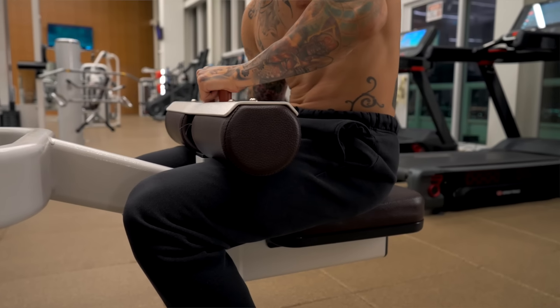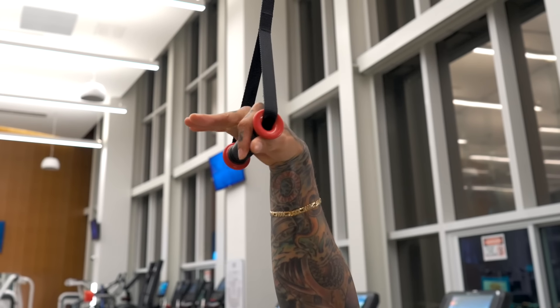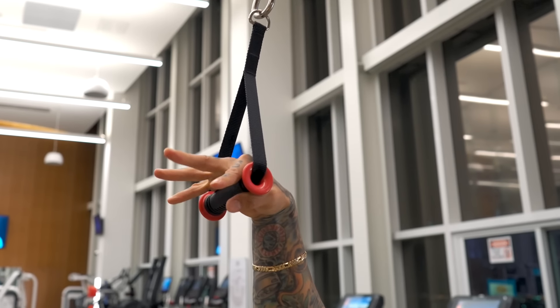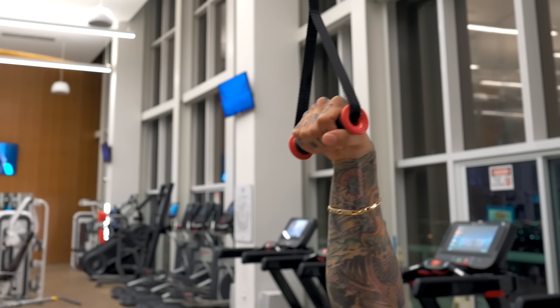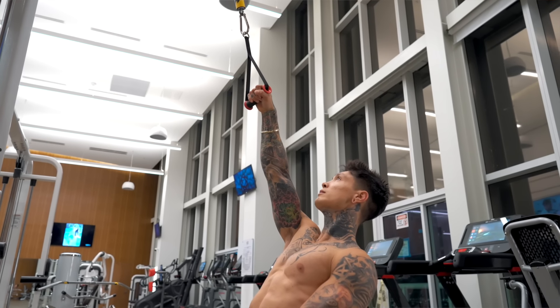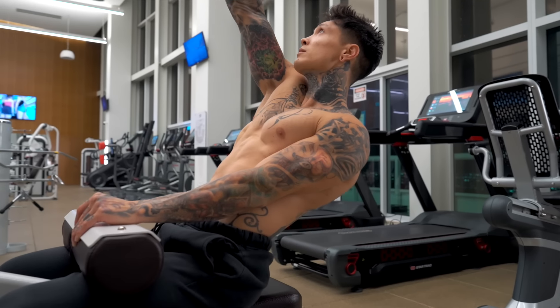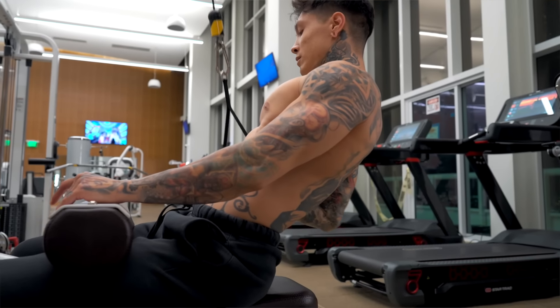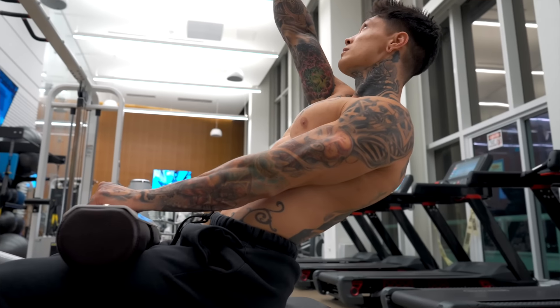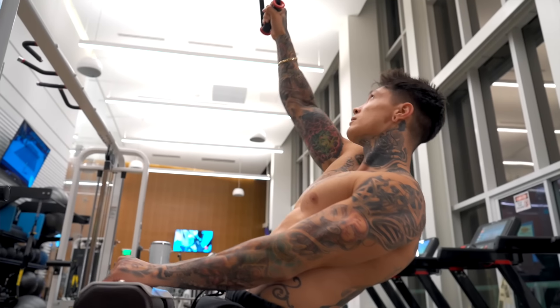To perform the single-arm pull-down, make sure you're secured with the cushion pressed down on your legs. Have a solid overgrip on the handle to emphasize your pulling. Lean back just like the first two exercises. Use your opposing arm to push and support your body while your working arm pulls. Pull all the way to your chest and even past it if you can, using the full range of motion.